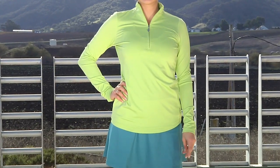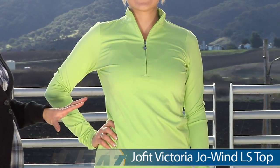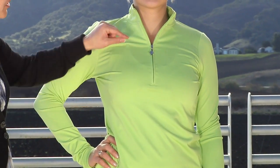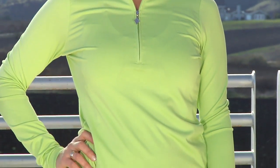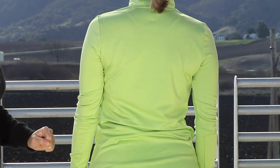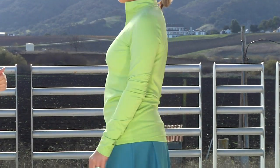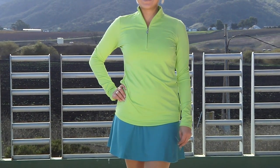The final piece today is the Joe Wind long sleeve top, and we have Paige wearing it. It's a great cover-up piece for the courts. Has a stand-up collar and a nice half-zip entry. On the metal pull there's actually the JoFit logo. Great long sleeves. Looking at the backside, it's a nice clean design all around so it's easy to coordinate with the rest of your outfits. She is wearing one size smaller than she normally would. That's Paige wearing the Joe Wind long sleeve top.